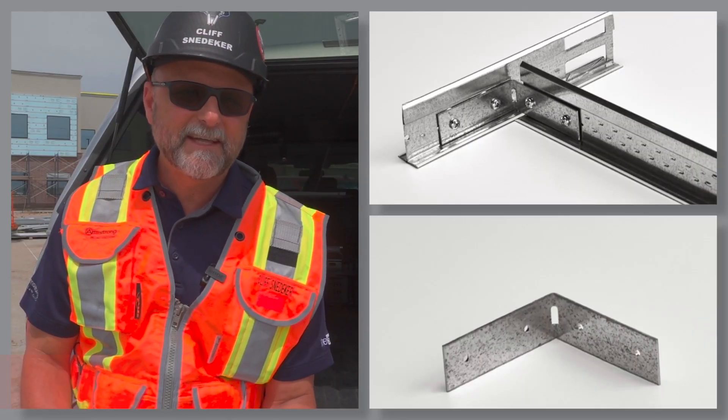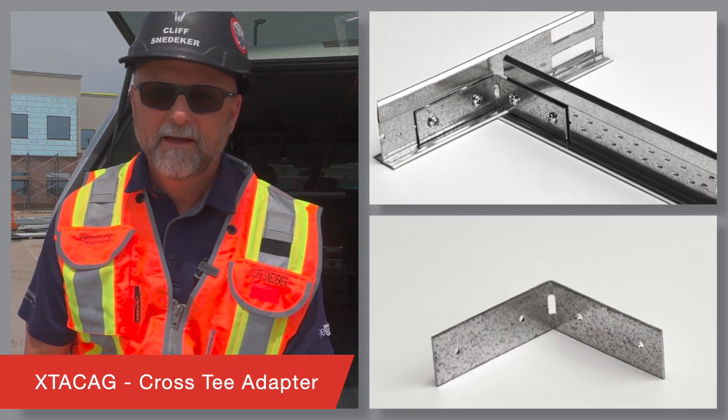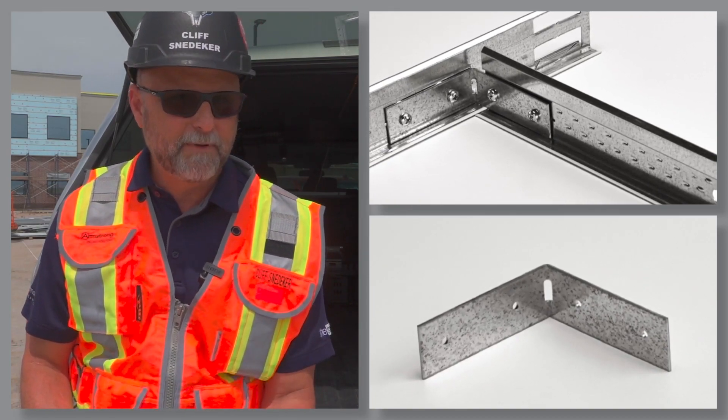Next is the XTACAG, the cross-tee adapter clip. This handy clip securely attaches field-cut cross-tees to main beams.